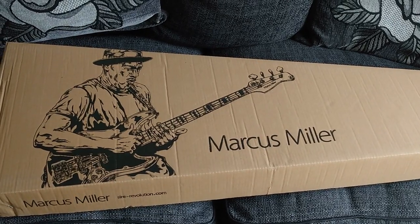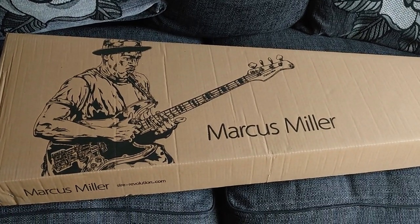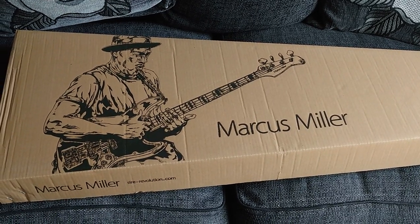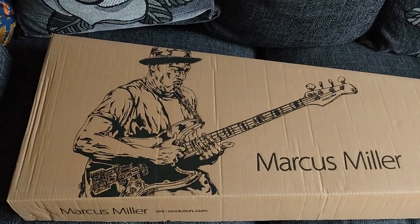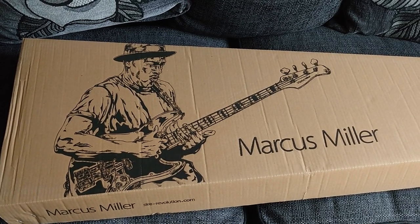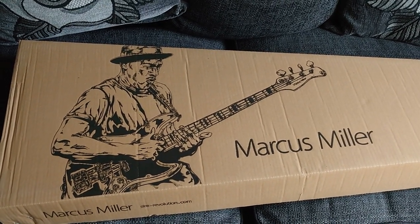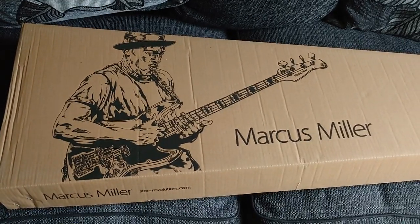A little bit of self-indulgence — I haven't bought myself a production guitar in a long time, years in fact. I've been building guitars during lockdown, but I saw these Sire Marcus Miller basses, had a go on a friend's one at a blues jam a few weeks ago, absolutely loved it. When I saw the new P5 being released, I thought I'd treat myself.